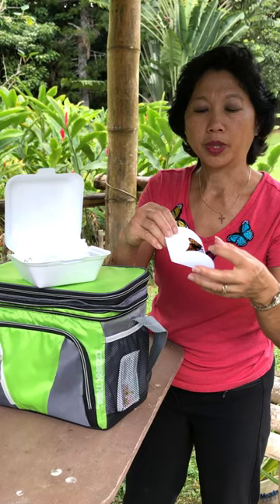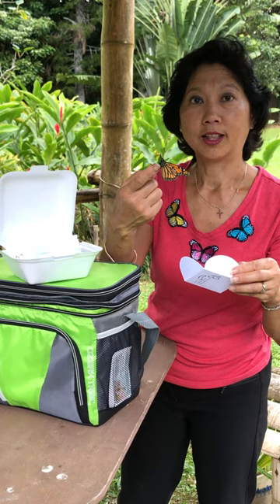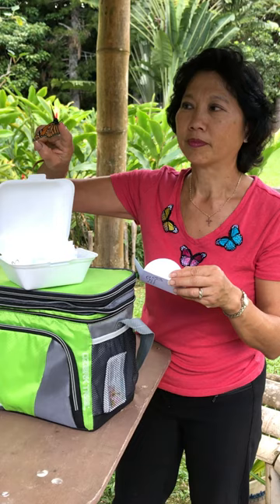Don't be afraid to hold your butterfly. The butterfly may stay for a few minutes before it takes off. You won't hurt it if you touch its wings. And there he goes.